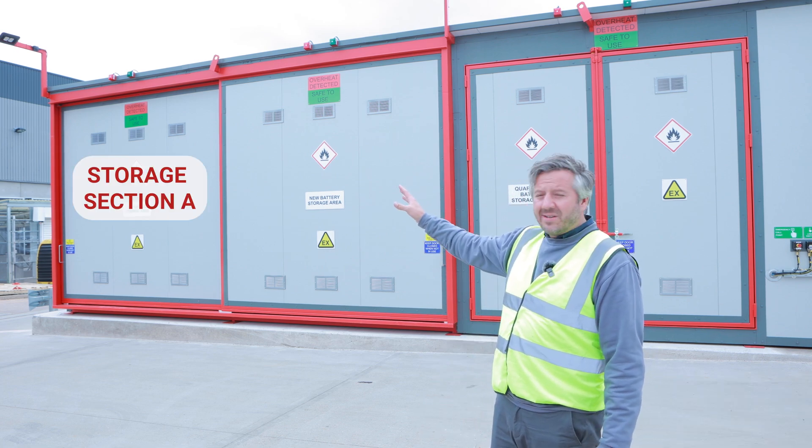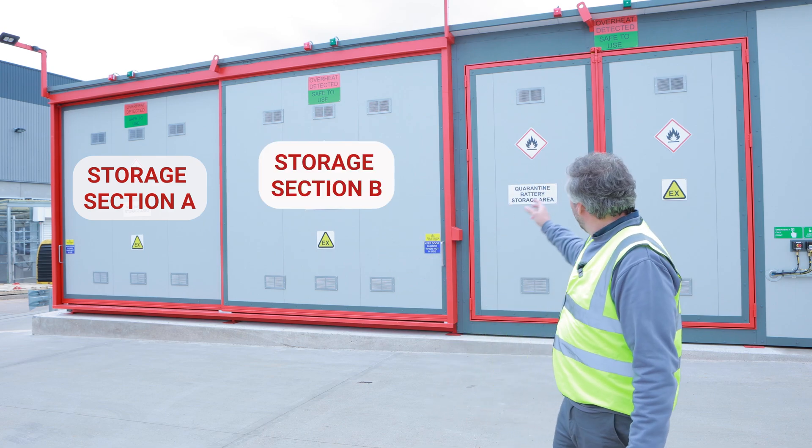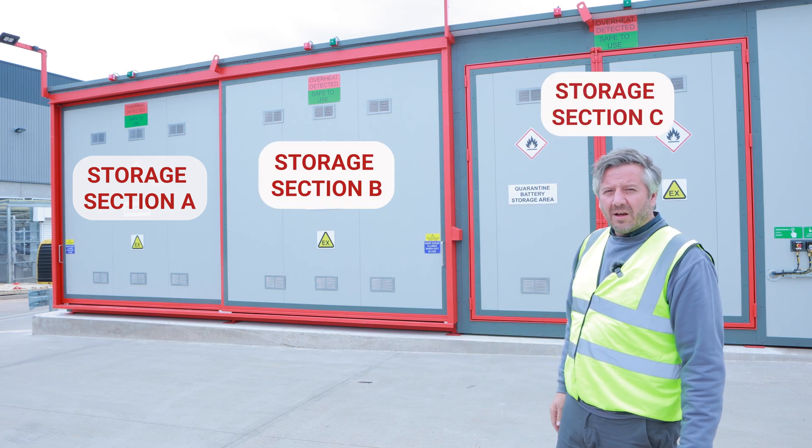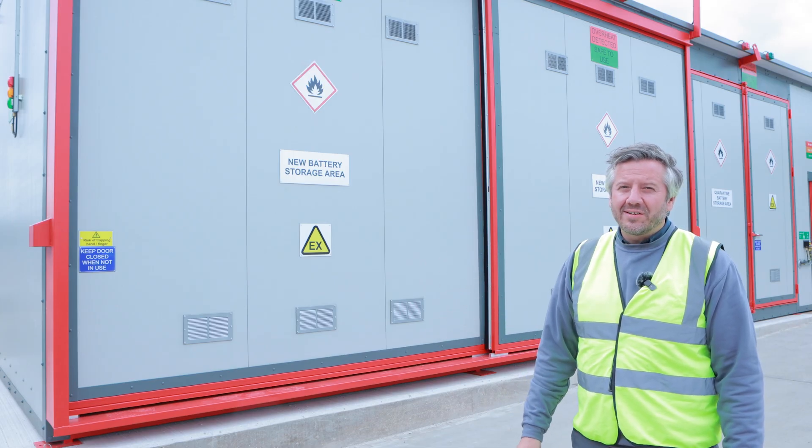The left bay is storage section A, the middle is storage section B, and the hinge doors here on the right are the quarantine area, or section C. Sections A and B are the new battery storage areas.